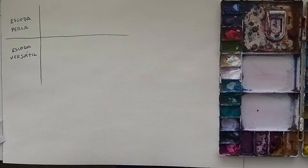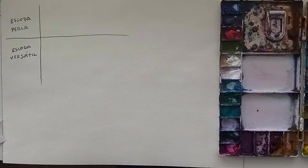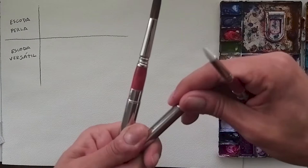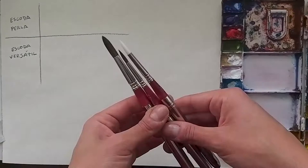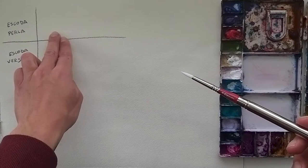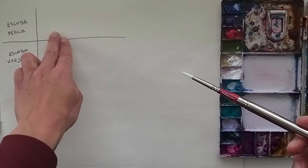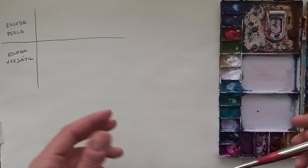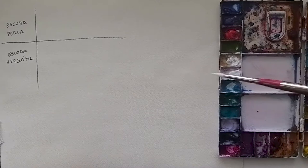Today I'm gonna be trying the new brushes: the Perla one and the Versatile ones. If you haven't seen the previous video, please go and check it so you'll understand what I'm talking about. Let's get started with the Skoda Perla. I'm gonna do dry and wet on dry paper, then wet color on dry paper and wet paper. I'll try different colors and combinations so you can see how they blend and how the brush holds the water.